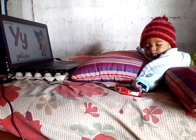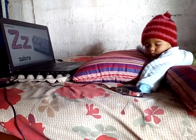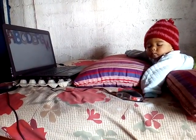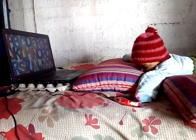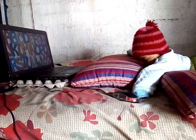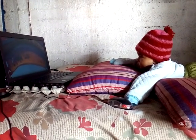Z is for zebra. Z, Z, zebra. Five little ducks.